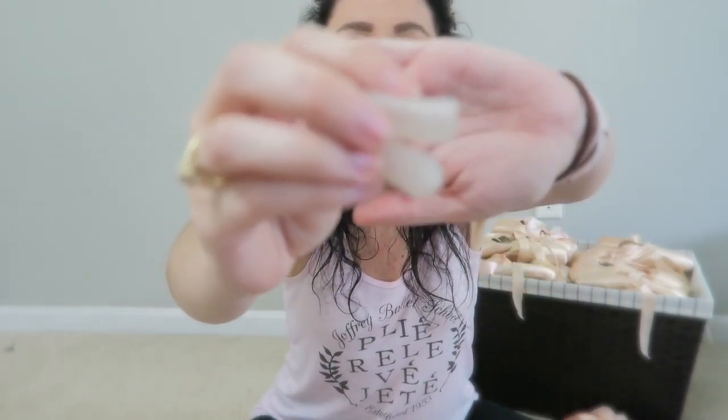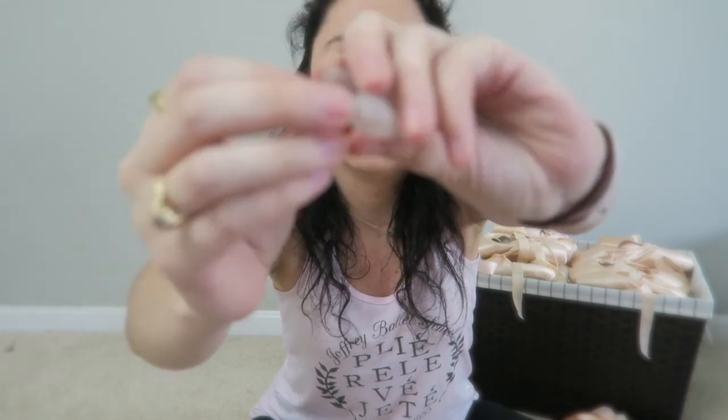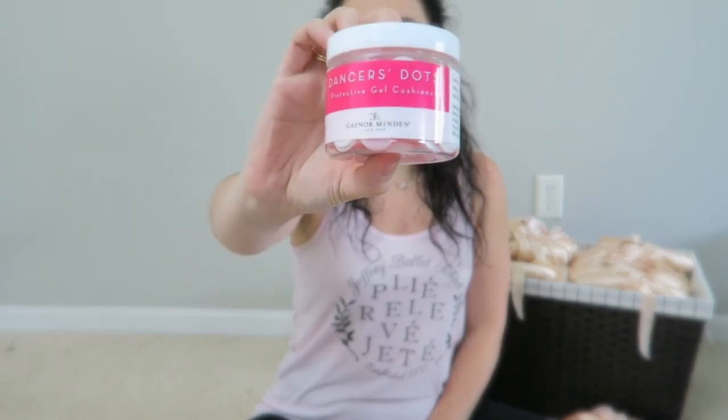These are smaller gel caps for my toes and these were not as bad — I can still feel the floor in these, but I still don't love them. My favorite way to pad my toes, if I need it aside from my main toe padding, is using Dancer Dots by Gaynor Minki.